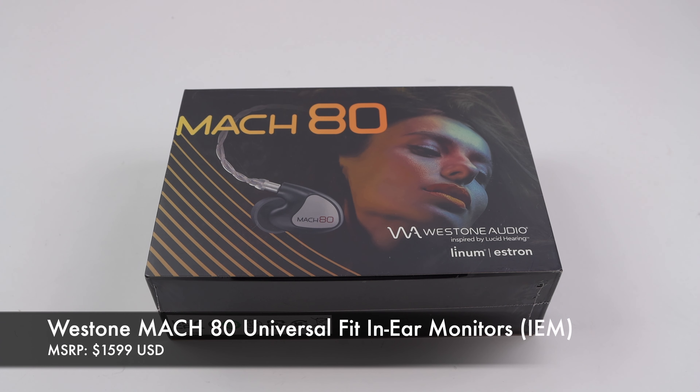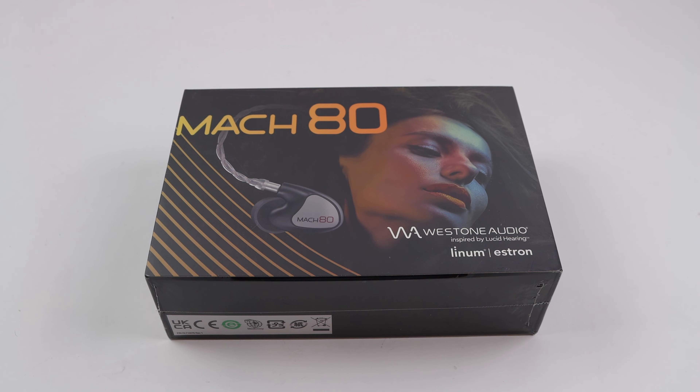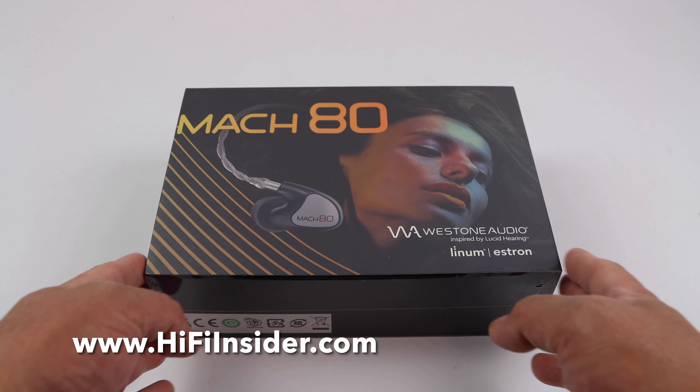Hey friends, it's Mike the Hi-Fi Insider. Today I have a brand new product to share with you. I'm very excited to be able to unbox it and show it to you.